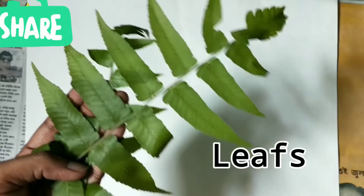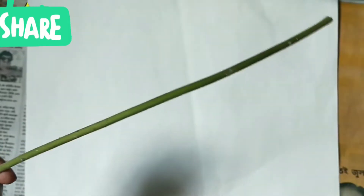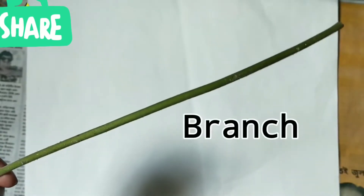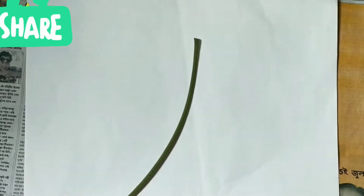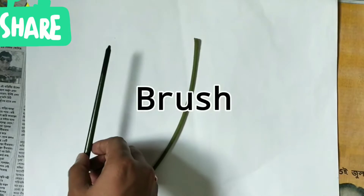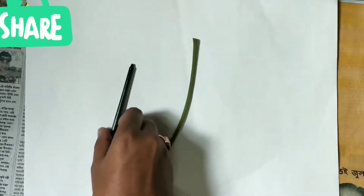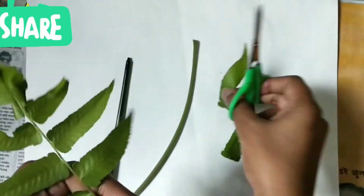Hello students. The materials required for spray painting are: different types of leaves, a stem or branch, and a painting brush. You have to pluck the leaves very carefully.